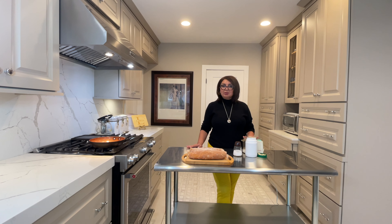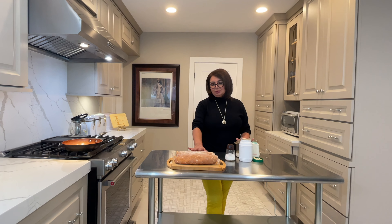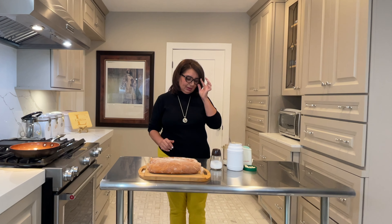I'm going to make the tahini sauce first, then we will cook the shawarma. I'm going to let the frozen shawarma sit outside for a few minutes so it will get a little bit softer — it will be too hard to cut right now.